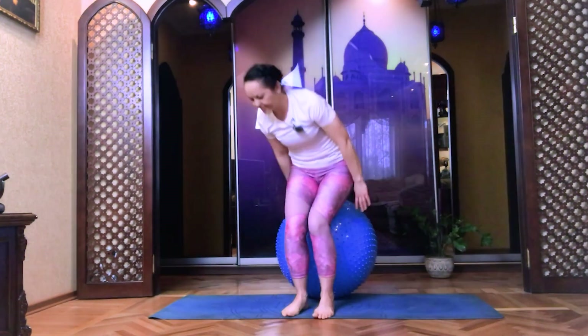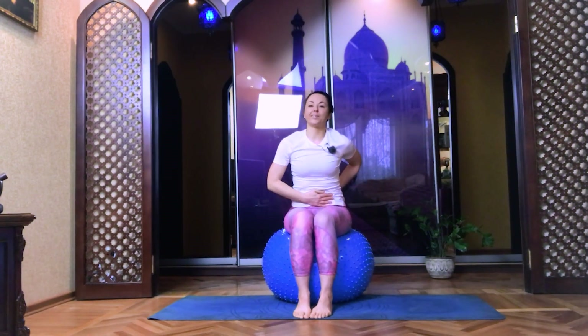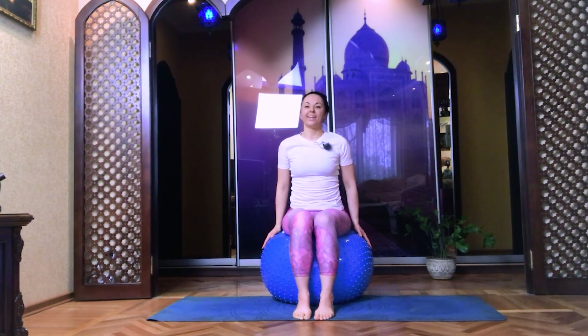Sit on your ball. Exhale, collect your knees, your feet together. Sit stable, flat your lower back, navel in. Roll your shoulders to the back and down. Connect your shoulder blades.